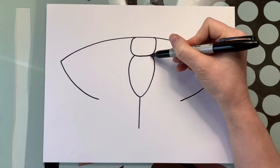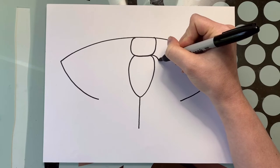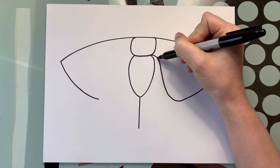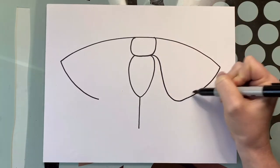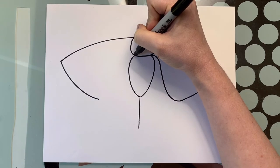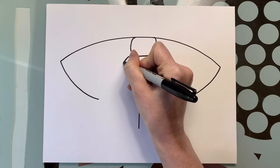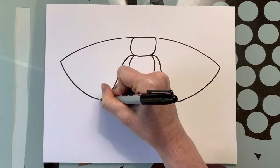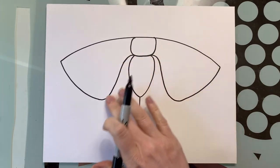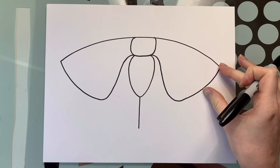Next, we're going to find this corner right here, come out around, then down and connect. It's a curve out, coming down, and we curve around and connect — we want it to be rounded. We're going to do the same thing on the other side: out, down, and around to connect. It's not going to be perfect, just try your best to get them as similar as possible. These are the one set of big wings.